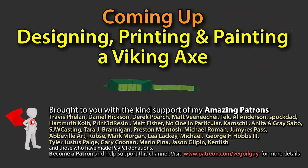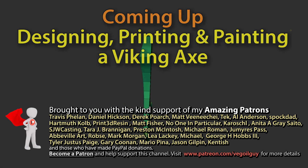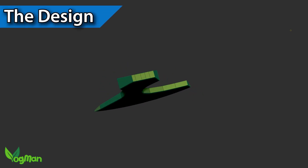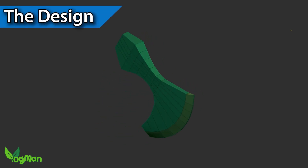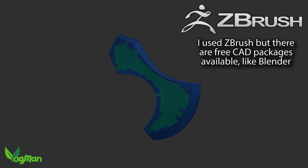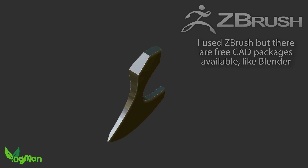Hey guys. Printing armour and weapons for cosplay, LARPing or just decoration is nothing new, but it's not something that I've ever had a go at doing. So I started off by using ZBrush to make something that I hope a Viking from the Middle Ages would recognise as a fairly typical axe head.